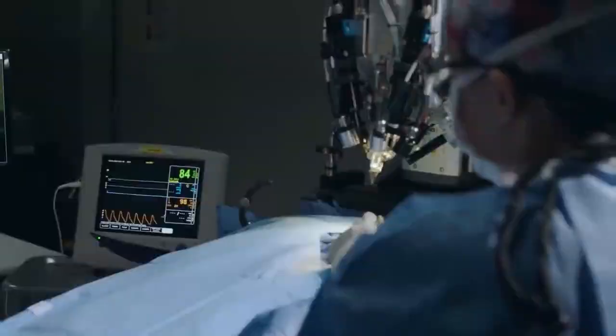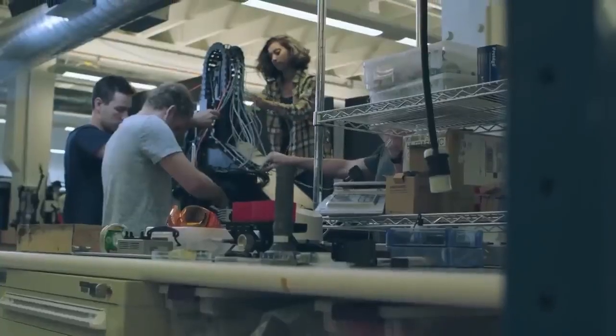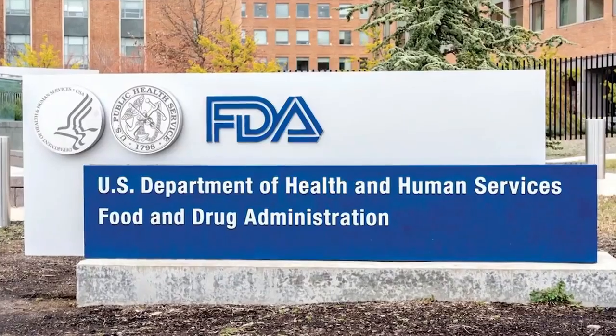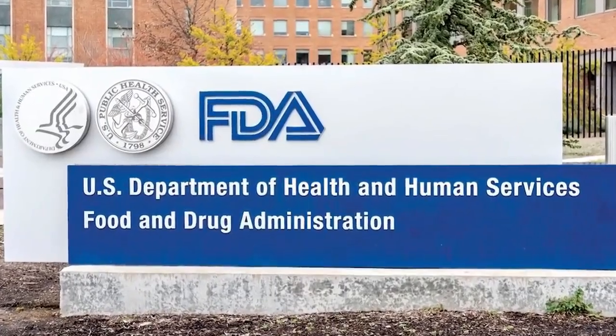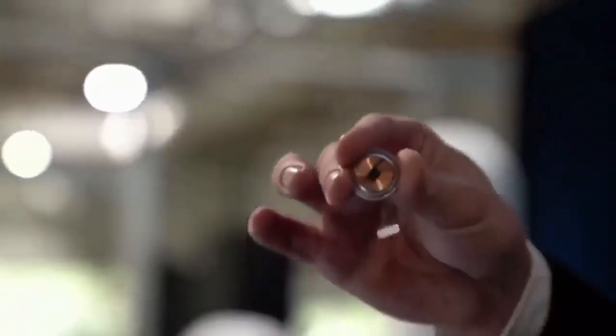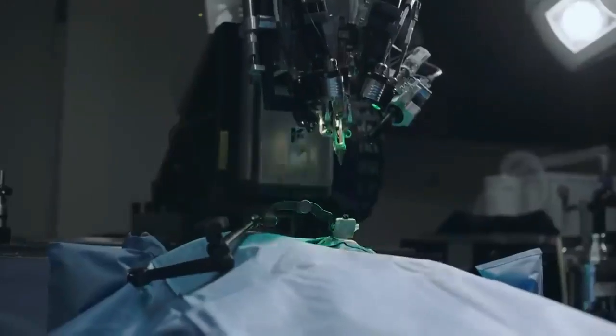The bar for the Food and Drug Administration's approval to carry out chip implant trials on human brains is extremely high. However, that is not a problem for Musk and his team. Musk said his standards for implanting the device in the human brain are higher than what the FDA requires, just like his standards for safety are much higher than what the U.S. government requires. Tell us what you think of Musk implanting Neuralink in the human brain in the comments.